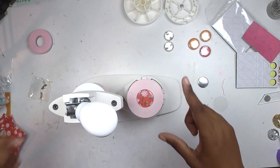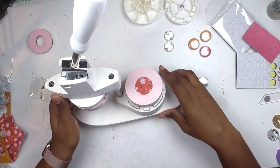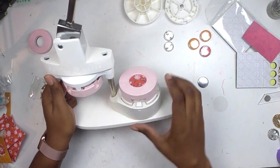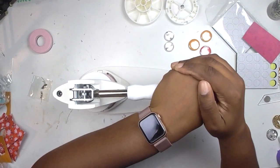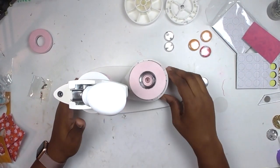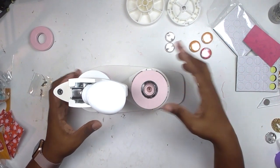Then you want to pop your mylar in. Always make sure that for the first step, your base and top are both on the A side — there are little letters on each piece. Then you swing it closed and give it a nice press of the lever, and you'll feel it snap into place.